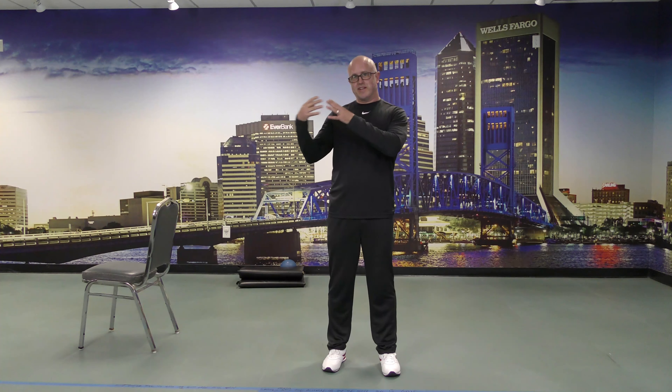Hey guys, welcome back. My name is Clint Neal, I'm one of the personal trainers here at the JCA. Welcome to my sit and get fit balance class. In today's class, like my others, I'm going to cover some beginner, a little bit more intermediate, and a little bit of advanced balance exercises, but I'm going to incorporate it so you use your muscles too, so you get more bang for your buck.